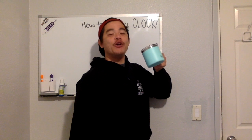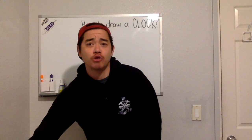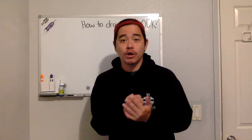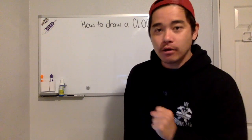Hey Rocketeers, happy Monday! Today I'm going to teach you how to draw a clock. Remember, we have to be careful and do our best work when we draw a clock. I'm going to show you some steps on how to draw a clock.